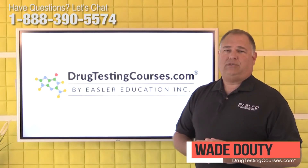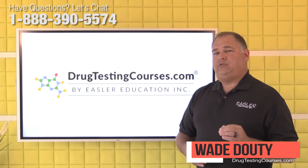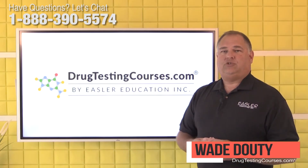Hi everybody, I'm Wade Doughty from drugtestingcourses.com. We're here today to answer questions sent to us by students, collectors, and employers. If you have any questions that you would like answered, put them in the comments section below.